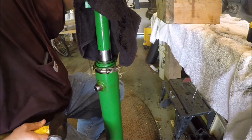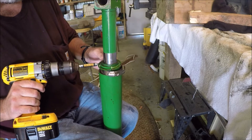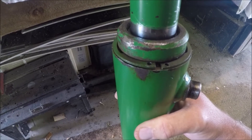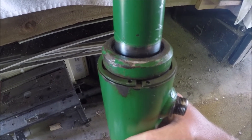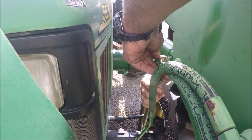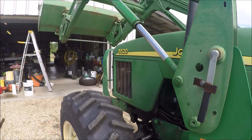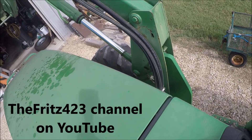There we go. I've used two hose clamps here. Put the external snap ring on and you're done. Now I've just got to try it out. One more to go.